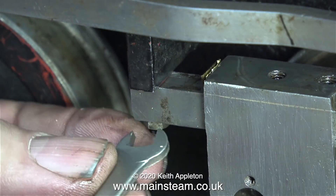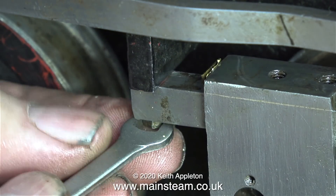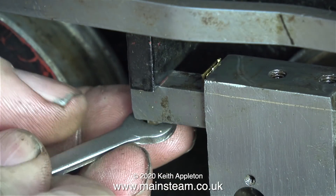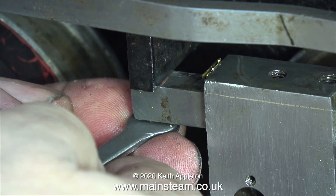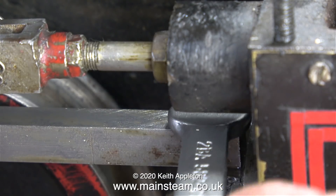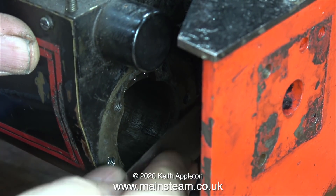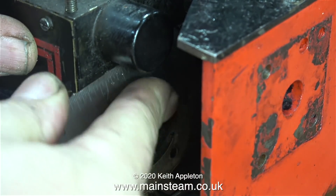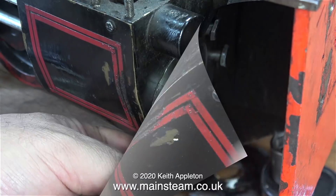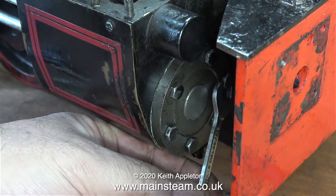If you look at where the crosshead meets the crosshead guide, there are some brass packing strips in there called slippers, which are used to align the crosshead with the guide. I think originally the slippers were used one each side, but for better alignment I fitted both of them on the top. Next, I'm using a steel rule to remove what's left of the gasket material from the front of the cylinder, and then fitting all the bolts - I tried a ratchet socket but a spanner seemed to be the better method.